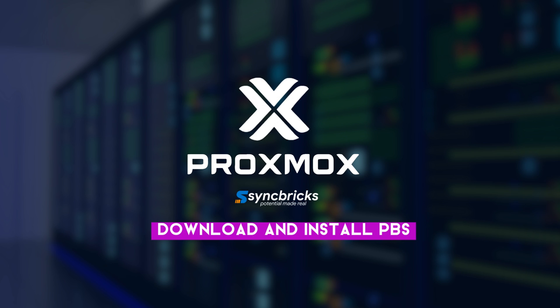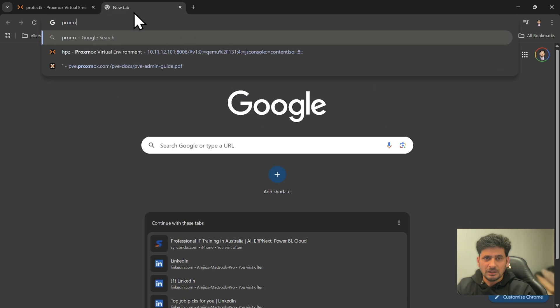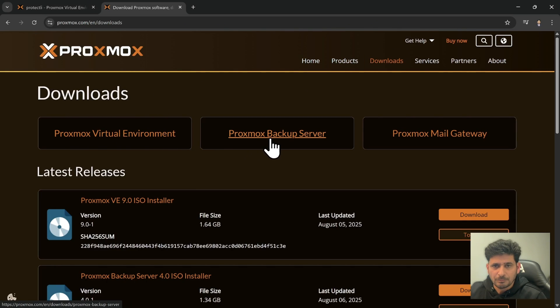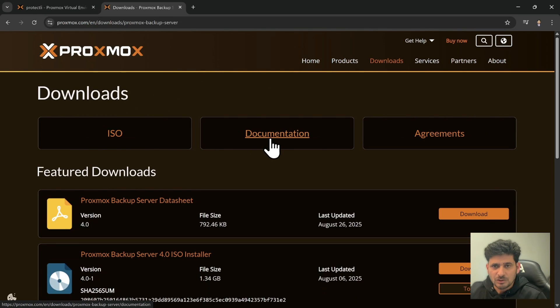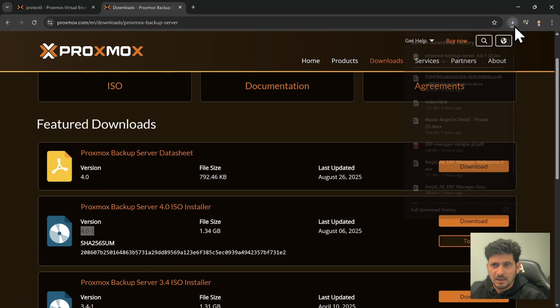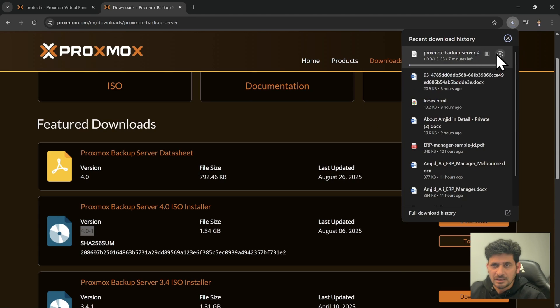You can simply download the Proxmox Backup Server from the Proxmox site. Go to the Proxmox site, click on Download, and you will see Proxmox Backup Server. The current version is 4.0.1, though by the time you watch this you may see a different version. Click Download and it will download the ISO image.